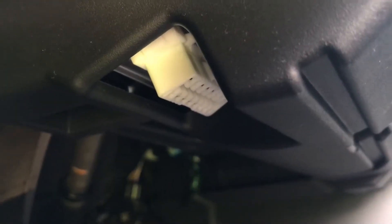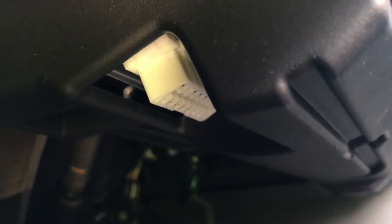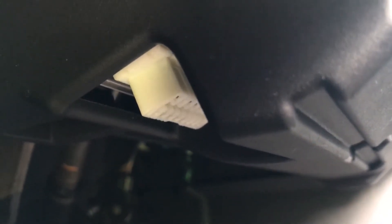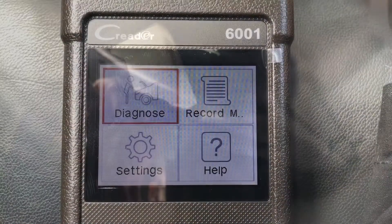Now every vehicle is going to have one of these ports. This happens to be a Toyota vehicle and it's located right underneath the steering column. In most cases you'll have it right underneath your steering column, or it could be further in the back, somewhere in that corner. All you have to do is plug the reader into this port and then turn on the scanner.